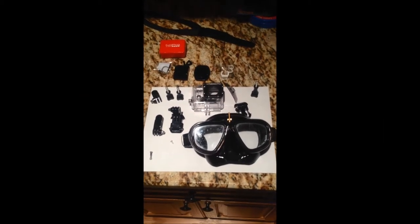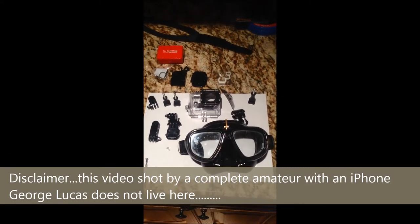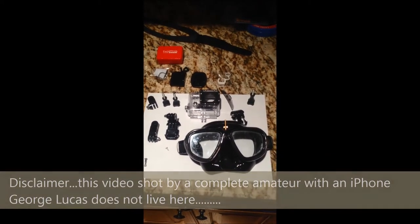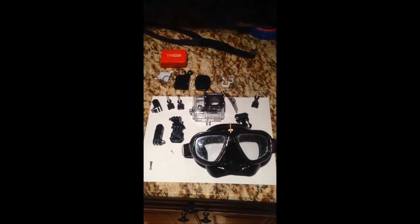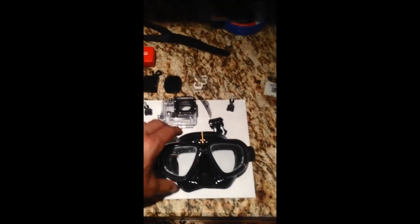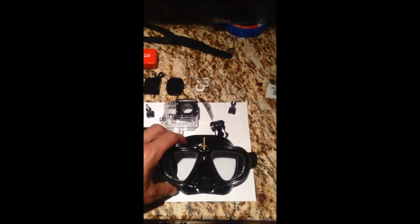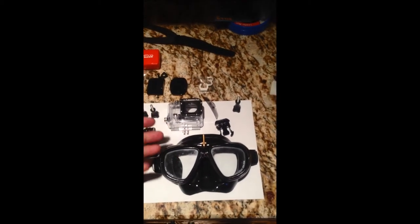Today we're going to go through my modification of my mask to accommodate a GoPro HERO3. What you see in the picture here is everything that came in the box, including my stock mask. This is a Rife NIDA — whatever you want to call it — freedive mask.